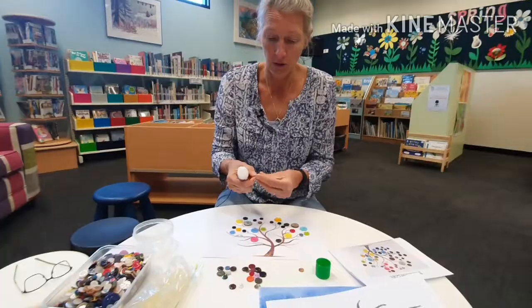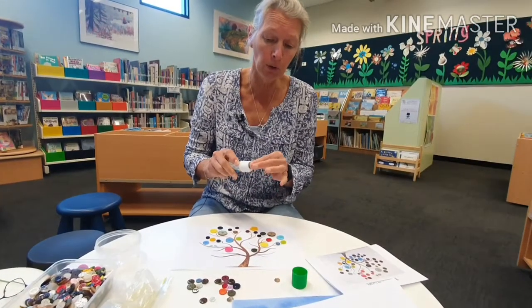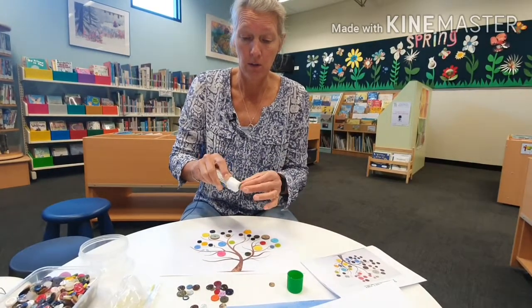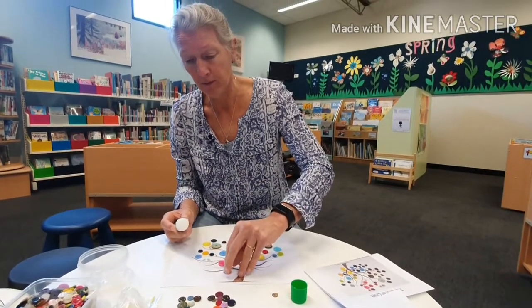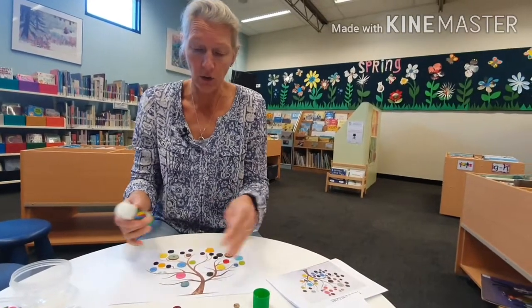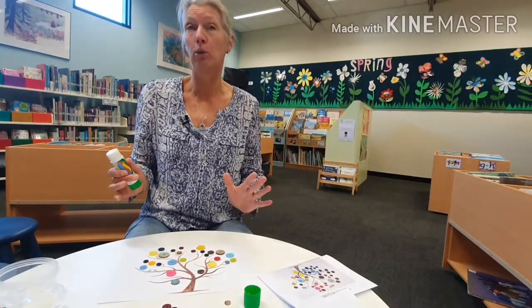You just get your glue stick. You can use your glue gun if you want to, but you might need some supervision with that one — it's going to be a bit messy. So you can do all your buttons, put them all on, and then you've got a beautiful tree.